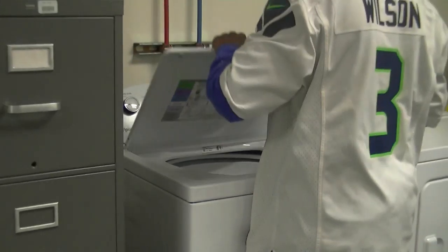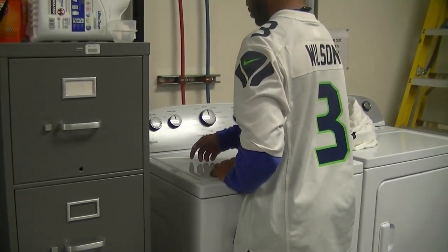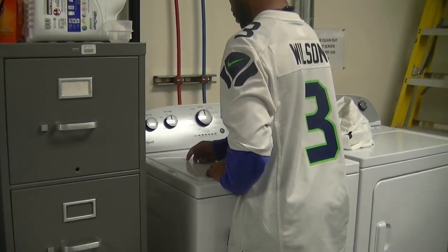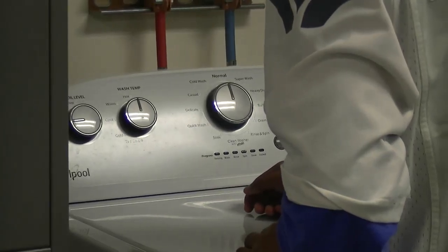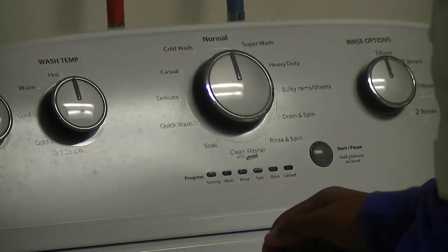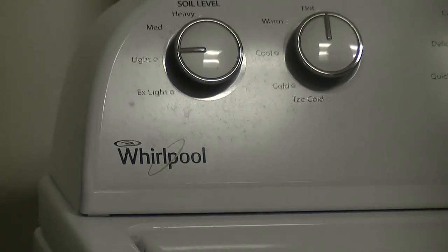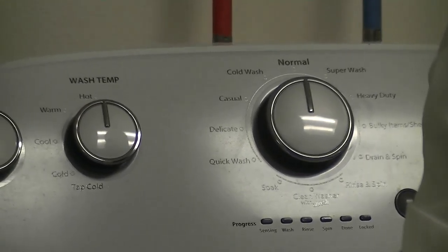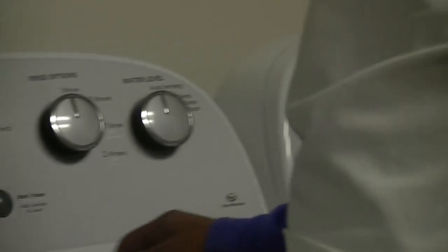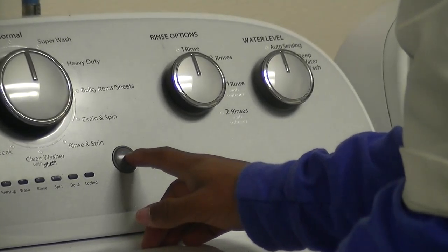Close the lid and check the settings. These are sheets, so they need hot water. They are lightly soiled, and regular cycle — normal cycle. Once all the settings are set, we turn the machine on.